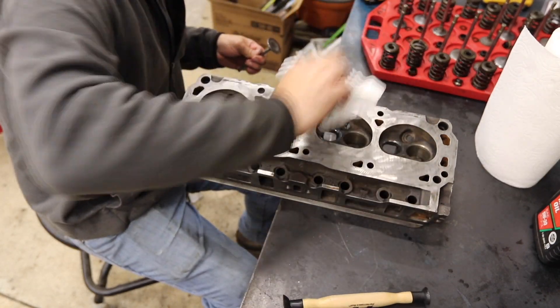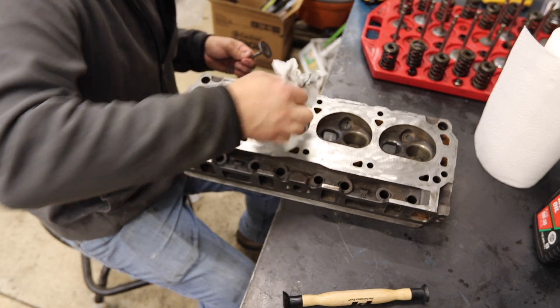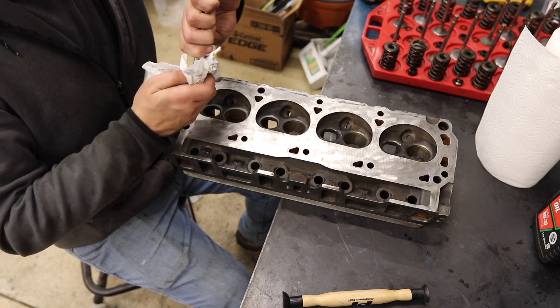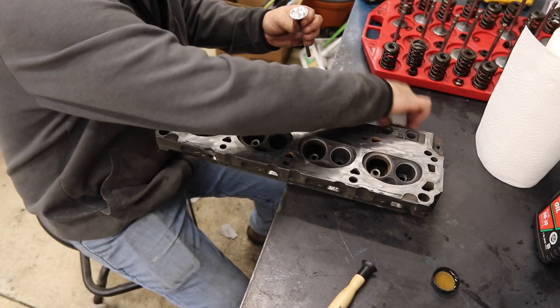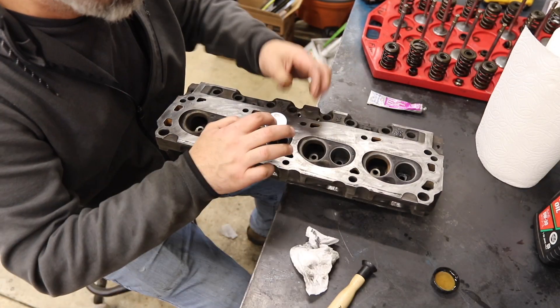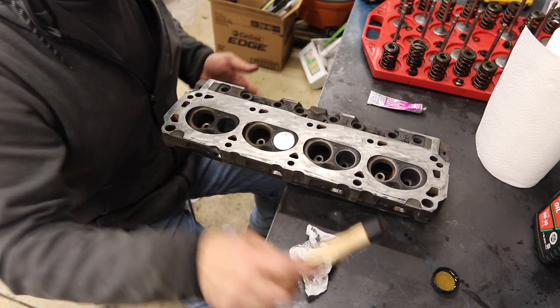Now these seats are all coming out super clean. The intake tends to be easier than the exhaust because they just never got as mucked up. You could spend a month of Sundays getting these exhaust valves as shiny as you wanted — not sure what the advantage of that is, but just saying.